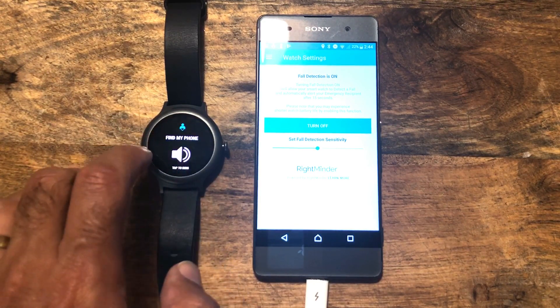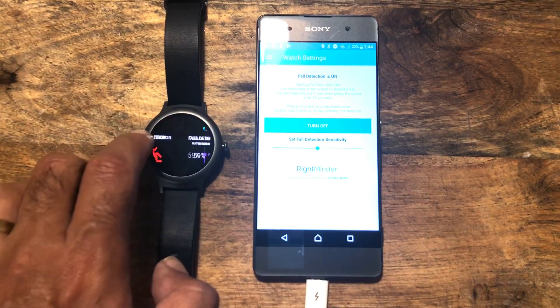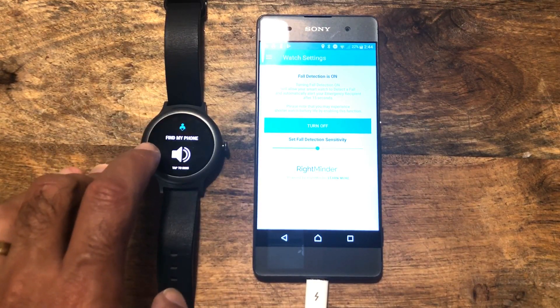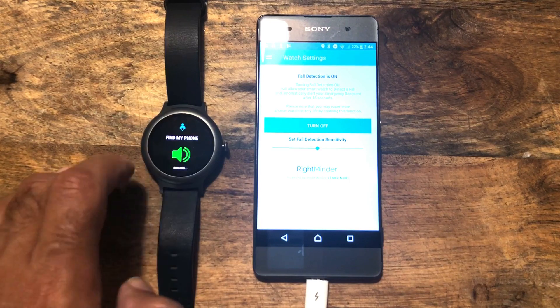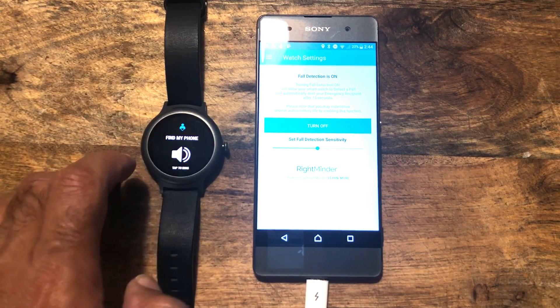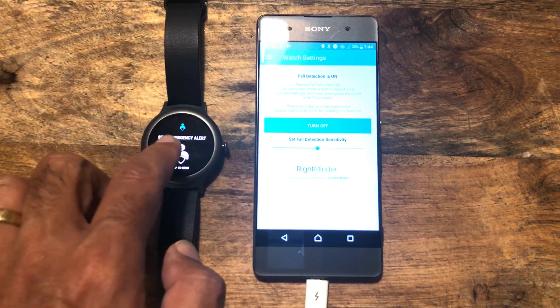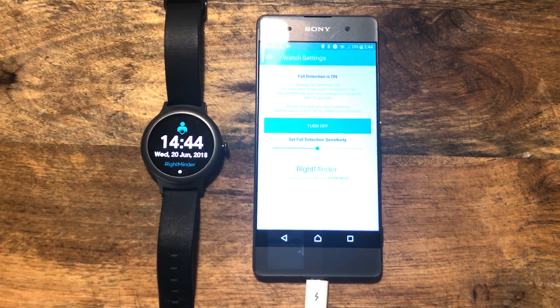If you are doing something which involves a fair amount of movement, it's really easy to just turn it off and toggle it on the application on the watch, as opposed to setting it off every five minutes if you're digging in the garden. We've also got the watch battery checker. One of the things which we introduced, which is actually a standalone feature for a lot of apps, is Find My Phone. So if you hit that and you've lost your phone, it's going to ring your phone if it's in proximity to your watch — if it's fallen down behind the couch. As long as the watch is in general Bluetooth range, it will find it.